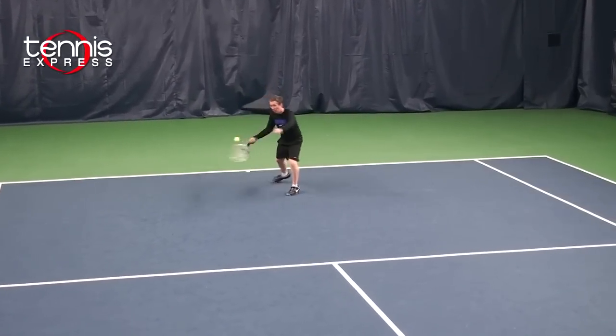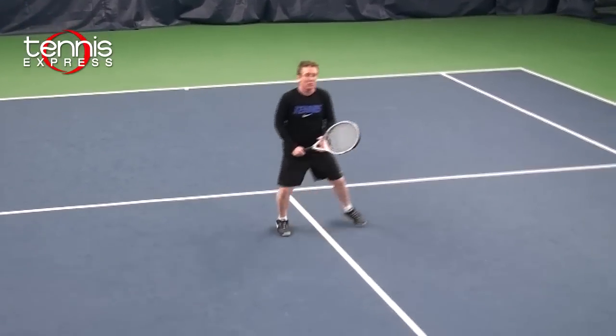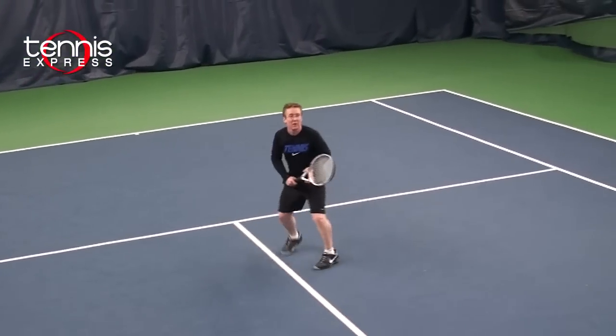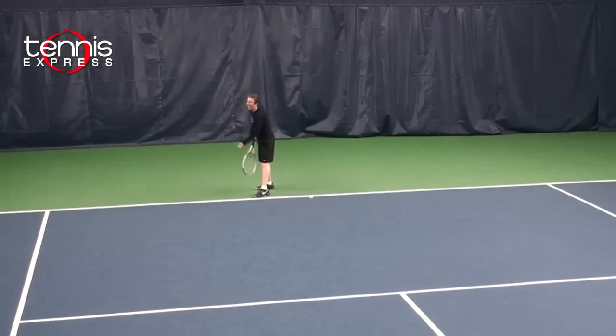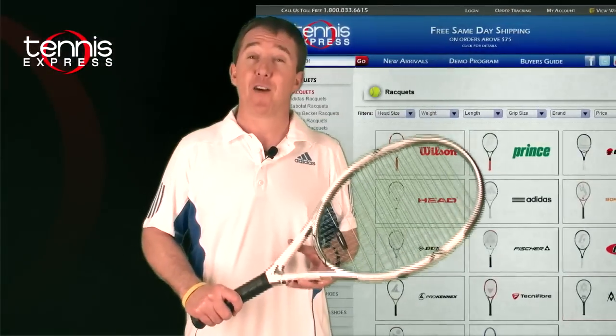I felt the sensory handle was very comfortable and is great for people with any kind of arm problems. At net the racket was very maneuverable because of its light weight. On my serve I'm always looking for more power and I felt this racket gave me great pop.